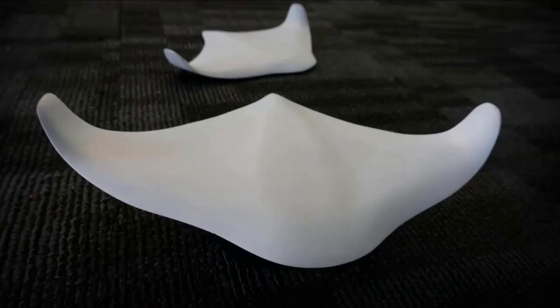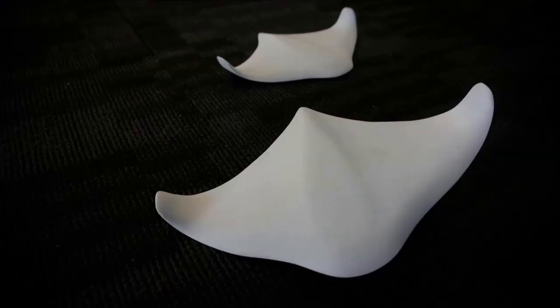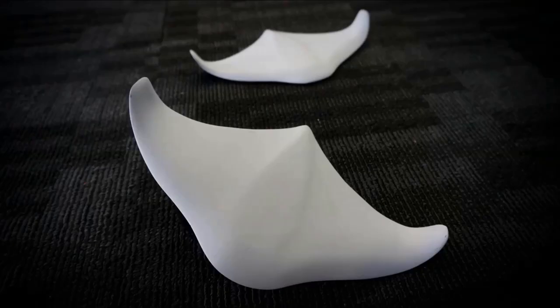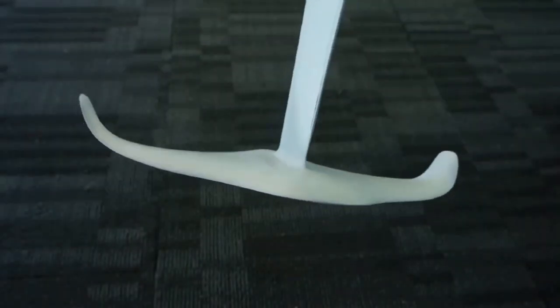To start with, I had to make some concept models. I needed to know the size, shape and how it was going to look. But these ones would never be strong enough.